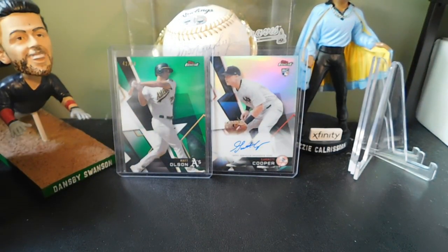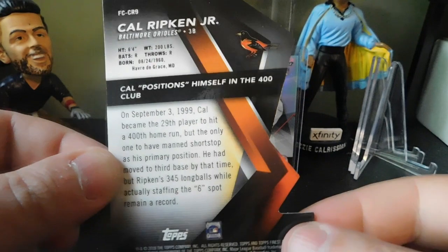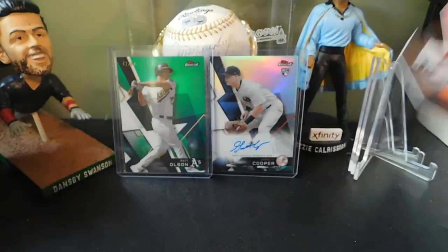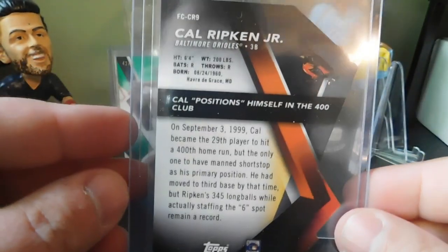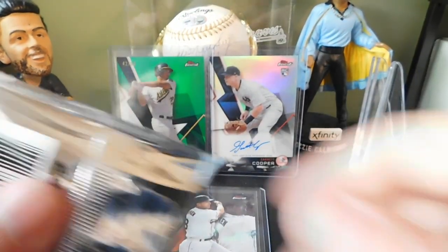We also pulled one of the Finest Finishes — a Cal Ripken Jr. die-cut. Not sure what the hit ratio on these are, but it's a pretty cool card to get. I feel like it may be a case hit but I'm not 100% sure. There's that card for you guys to see. The last card in that pack was a Yoenis Cespedes. We've got three packs left in this mini box.